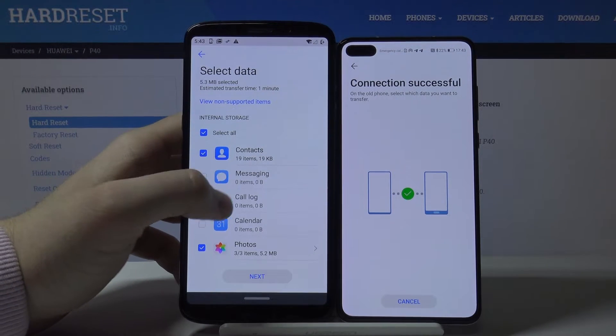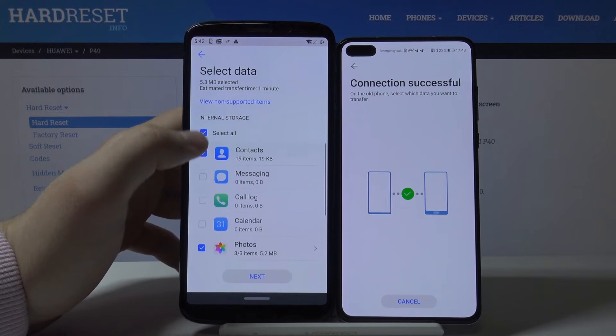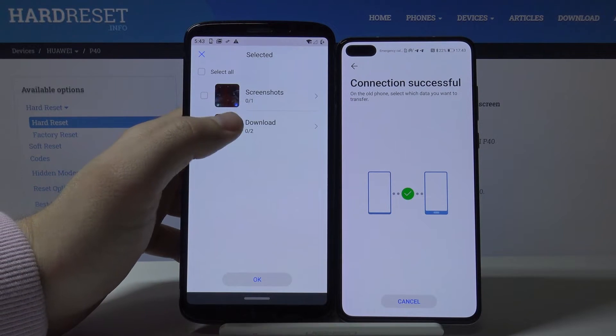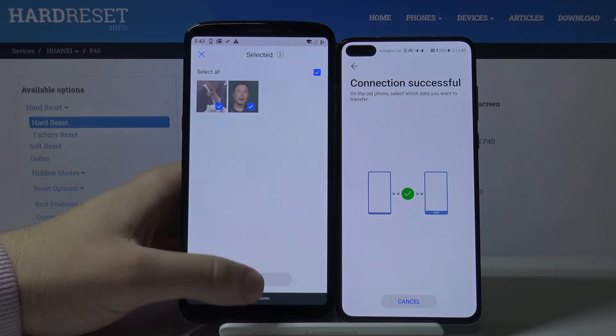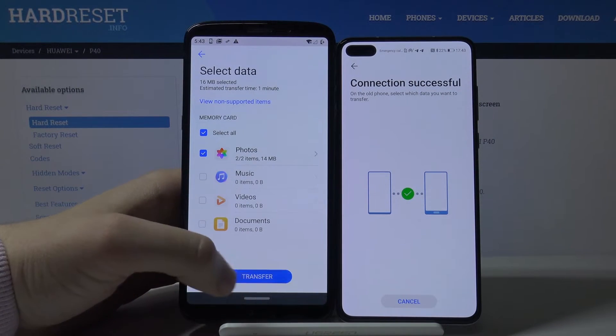If you want to transfer everything, just tap 'Select all.' In my case, I'm only going to transfer a few photos as an example — just these two pictures of Elon Musk. Tap 'Next' to begin the transfer.